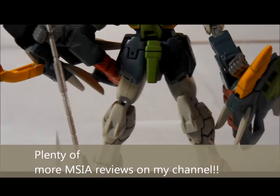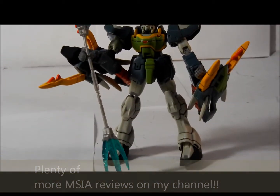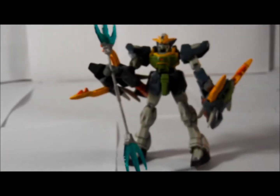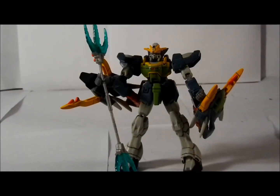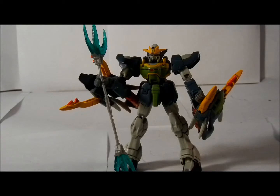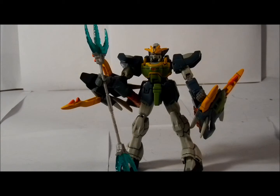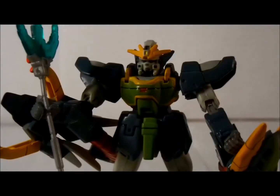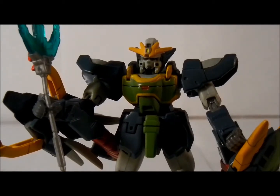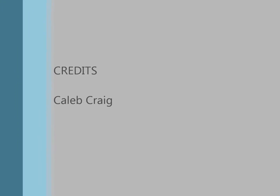That is my quick review of the MSIA Gundam Nataku figure. If you have any questions, just let me know. This Gundam is cool and awesome. I'm glad it's in my collection to go with the rest of my figures. If you scroll down my channel, you'll see where I had them lined up for Operation Meteor. This has been my review of the MSIA version of Gundam Nataku. Thank you for watching, thank you guys.